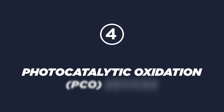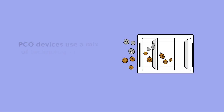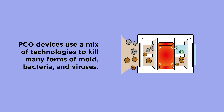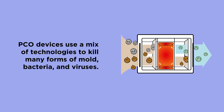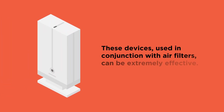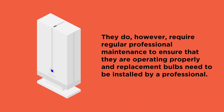Photocatalytic Oxidation PCO devices use a mix of technologies to kill many forms of mold, bacteria, and viruses. These devices, used in conjunction with air filters, can be extremely effective. They do, however, require regular professional maintenance to ensure that they are operating properly, and replacement bulbs need to be installed by a professional.